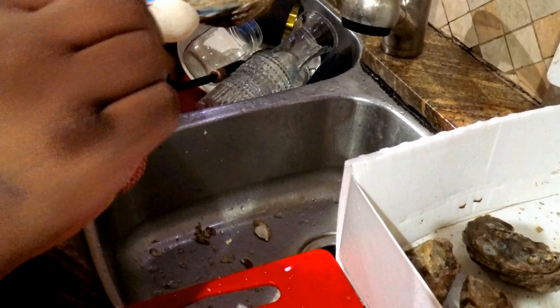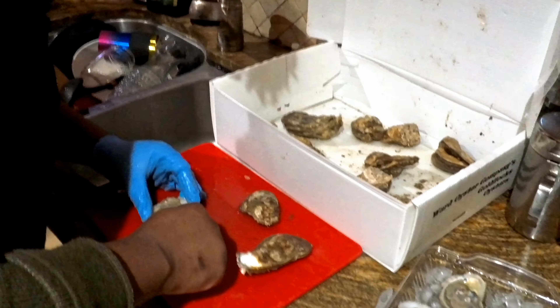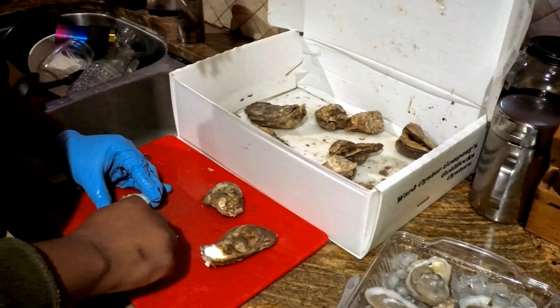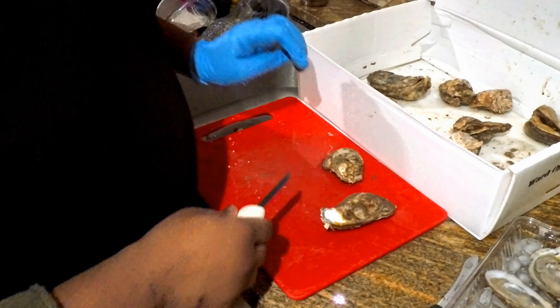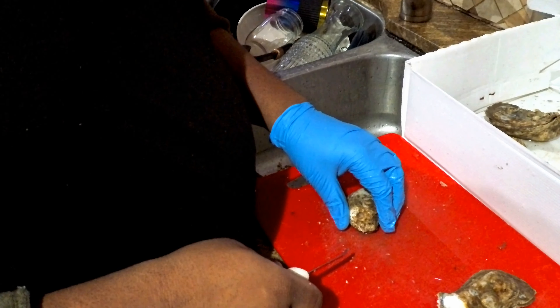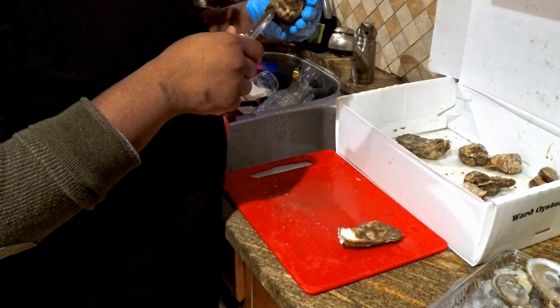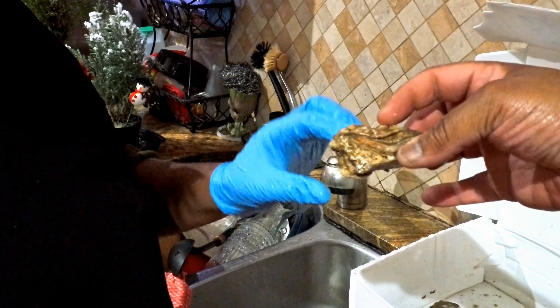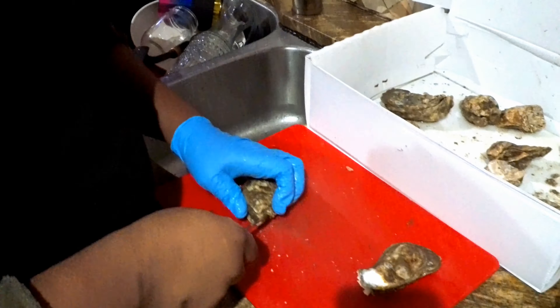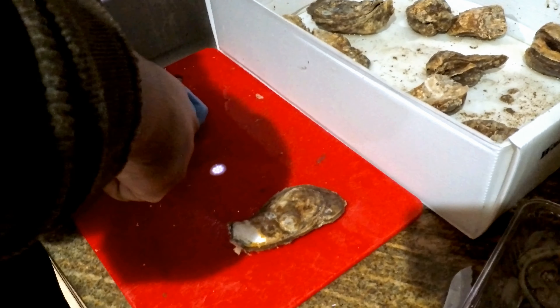Knock it out — push it into the sink. This is what they don't tell you when they show oysters. Here, hold it up — so this is the flat side and this is the round side, and the hinge is right in here. Push it in at a 45-degree angle and twist — rock the knife in the hinge.